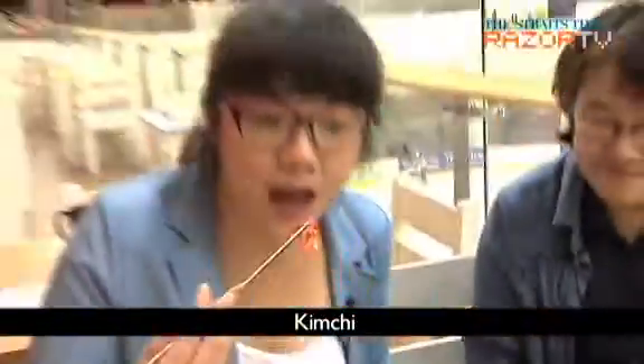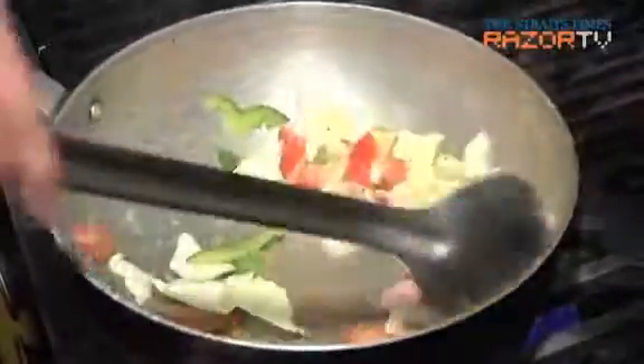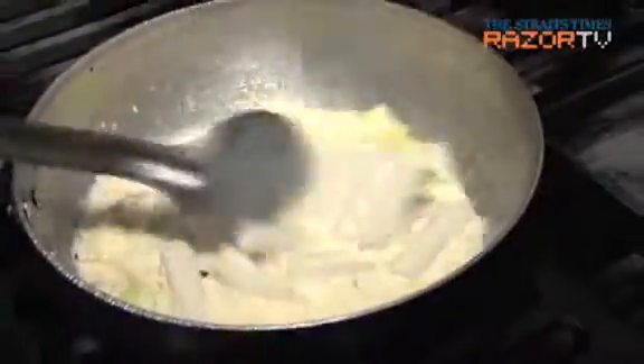And of course, no Korean meal is complete without the spicy, tangy taste of some authentic, handmade kimchi. Don't miss our other clip on Manastori's Italian-Korean dishes.